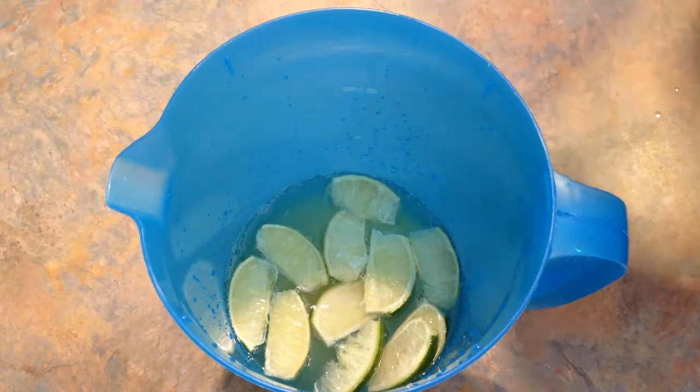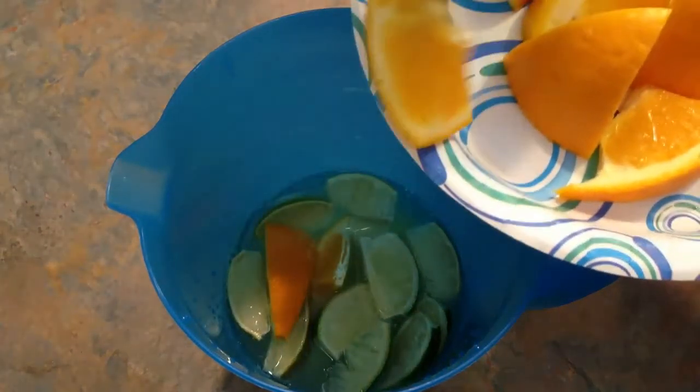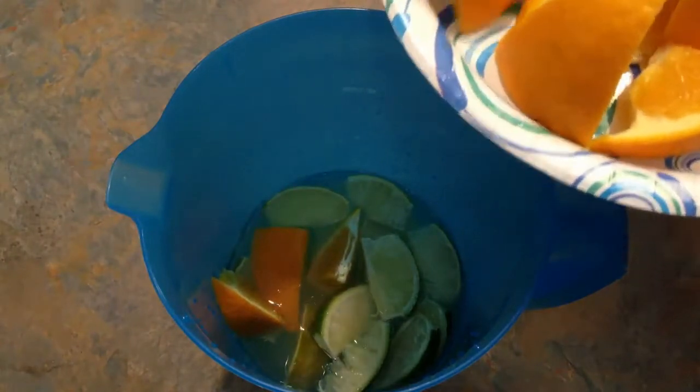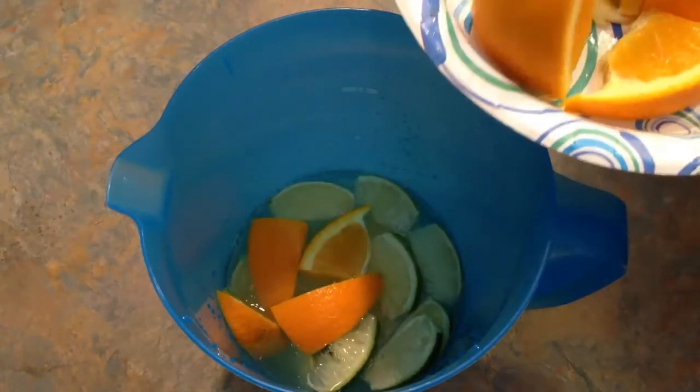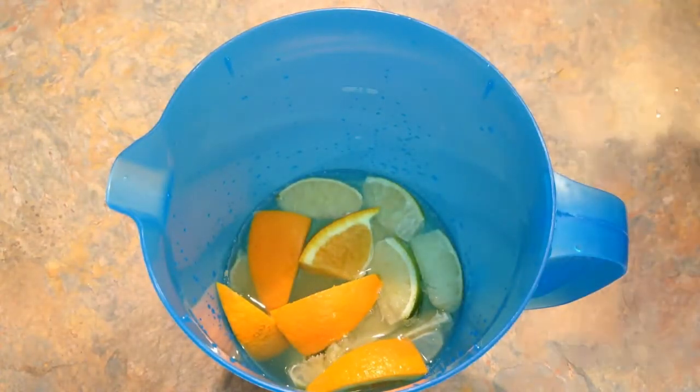And about half of the navel orange as well. Use the other half for garnishing, and you can also use the leftover lime for garnishing as well.